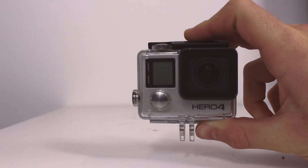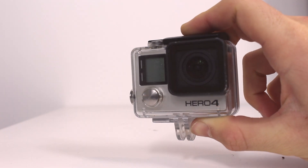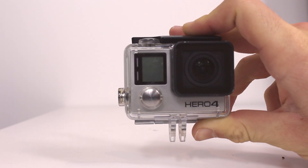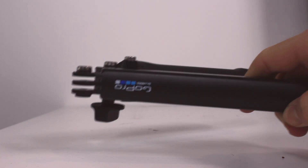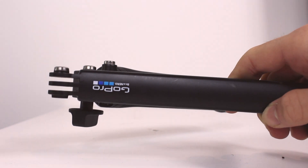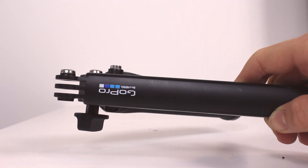So the first thing you're going to need to film a nightlapse is obviously a GoPro HERO4 camera. For the sake of this tutorial I'm using the HERO4 Black Edition, but this will work with any of the HERO4 cameras that have the nightlapse setting on them. You will also need some sort of mount to keep the GoPro stable while recording. For this I use the GoPro 3-way mount, but you can use any mount that will keep it stable such as a tripod or the GoPro suction cup mount.